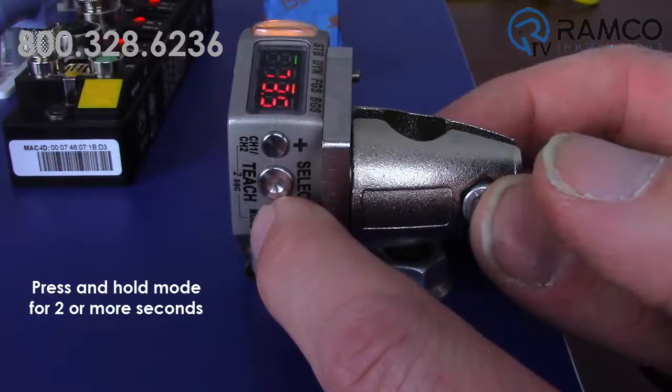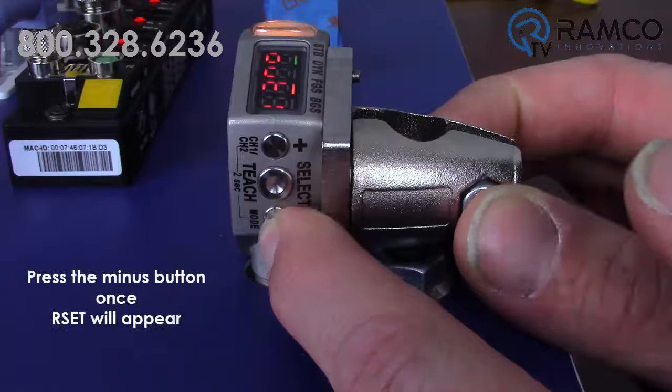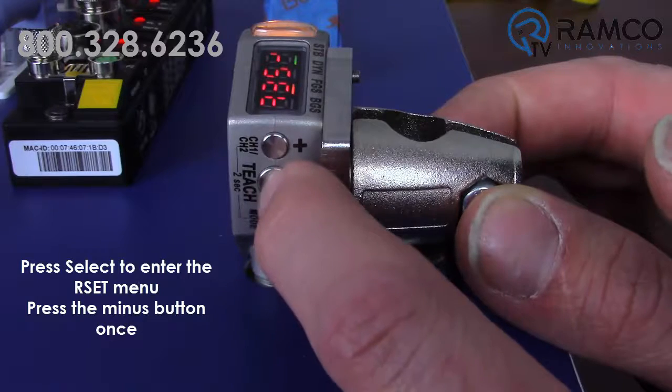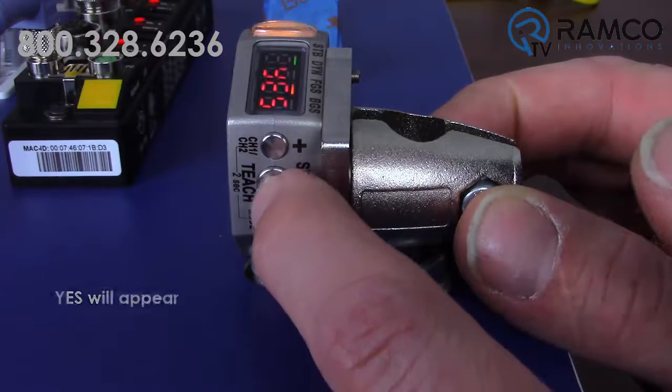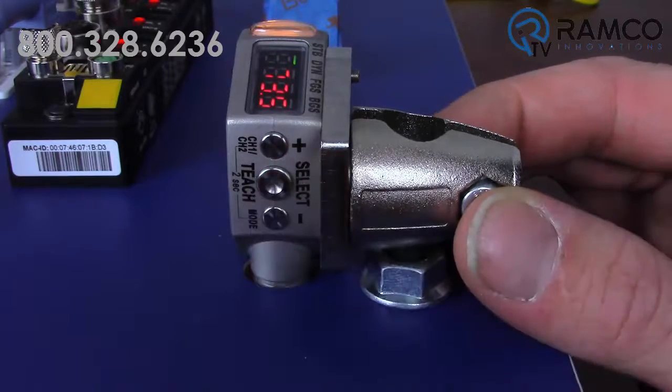To do that, press and hold mode for 2 or more seconds. Press the minus button once. Reset will appear. Press select to enter the reset menu. Yes will appear. Press select. The sensor is now set to factory default settings.